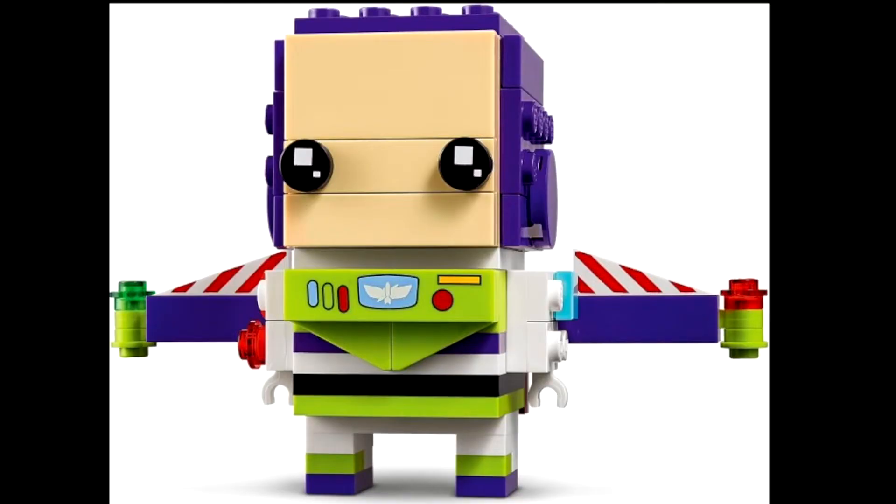To start off we have Buzz Lightyear. He has some very nice prints on the wings — I absolutely love them — and he also has a very nice printed 1x4 tile. We have the head which is also very nice looking. I really like the look of this Brickheads. I'm absolutely looking forward to it. I'm definitely picking it up if I can find it in store, if not I'll definitely order it online.